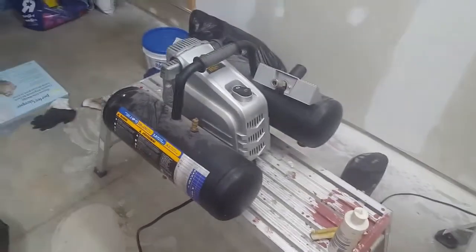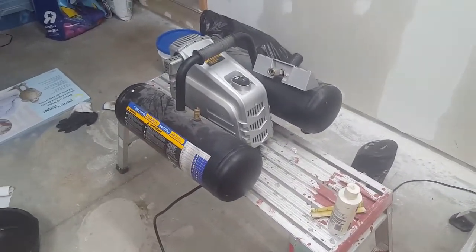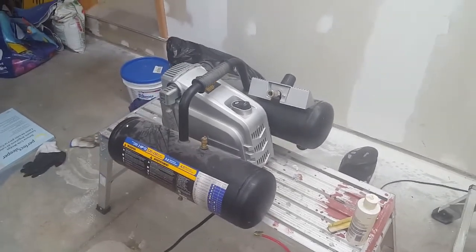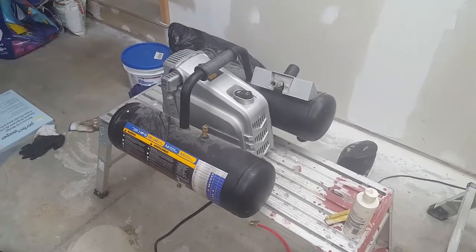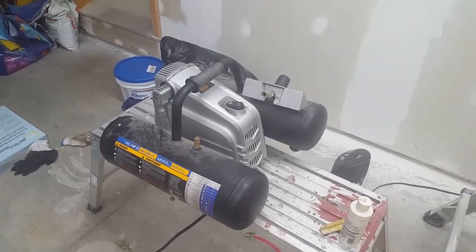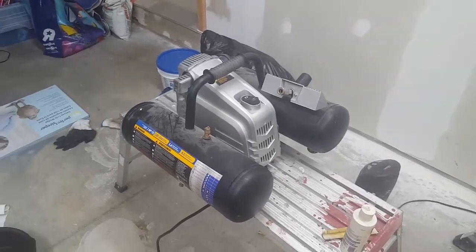Anyway, back to the compressor — like I said, I'd give it a six and a half, maybe a seven out of ten. It's good value for the money when you catch it on sale. Full price it's a $300 compressor, on sale it's $180, and at that sale price I would definitely say it's exceptional value.